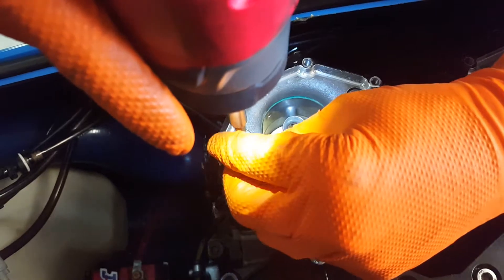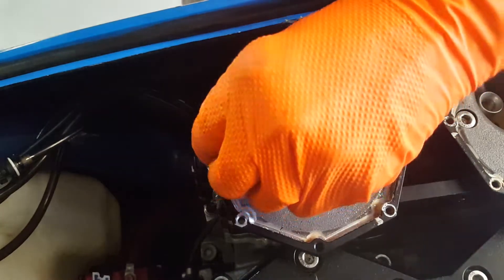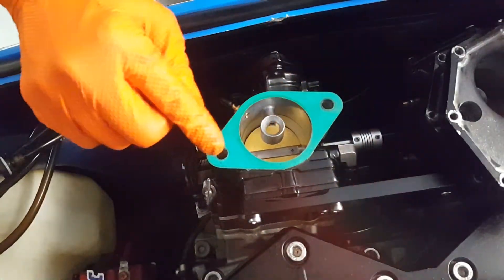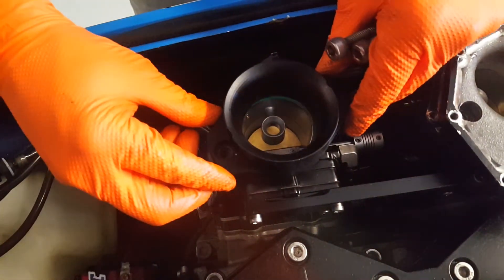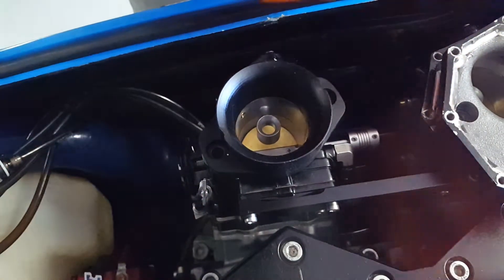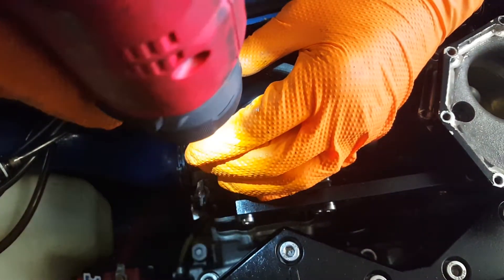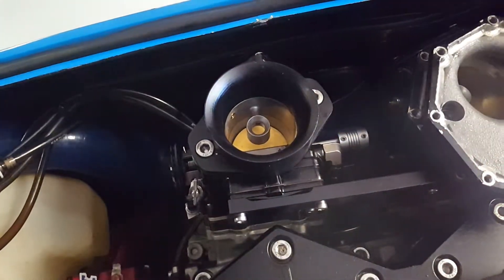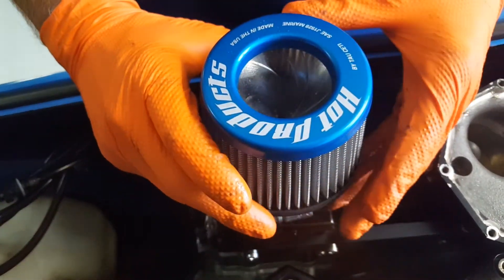Now we're going to put the new flame arrestor adapters on by zipping this. If you're careful and it's your first time, you may be able to reuse these top gaskets. If they look damaged in any way, I would recommend replacing them. And then we'll snug these up with a socket here in a second. Then you'll need to loosen the screw up here and your filter will go right on the top there.